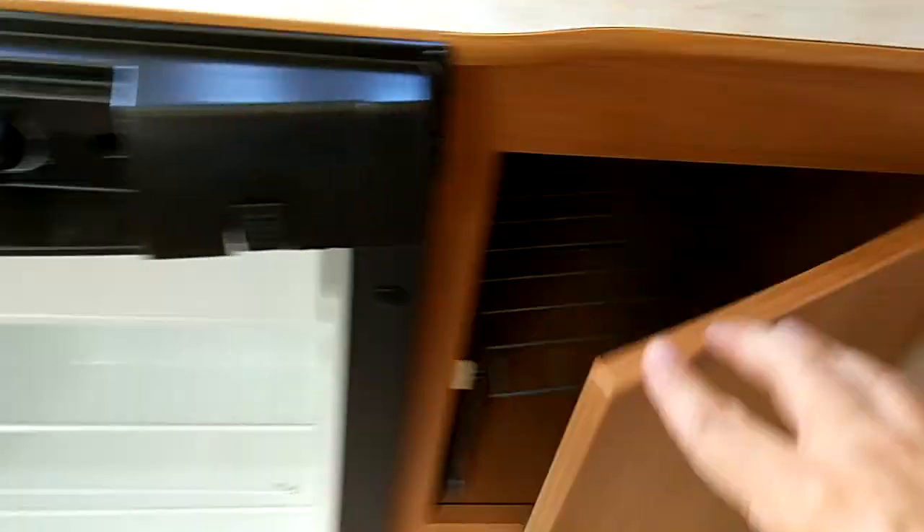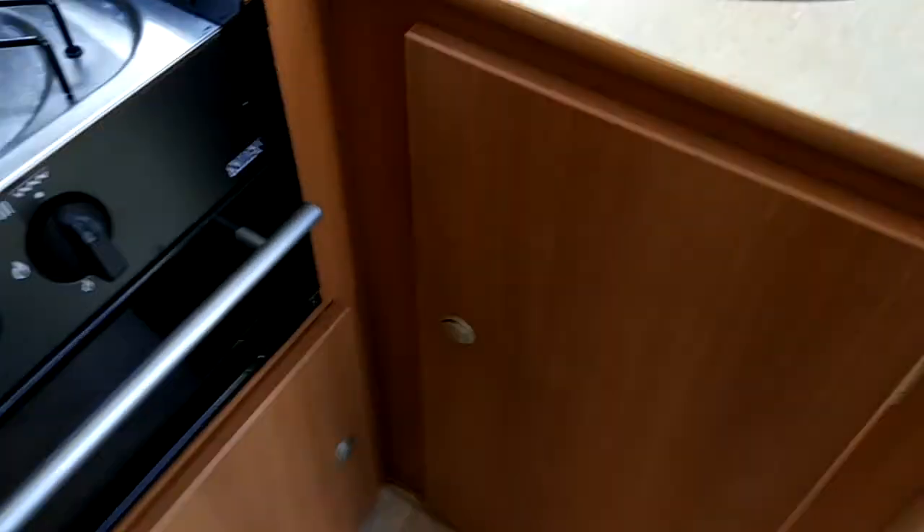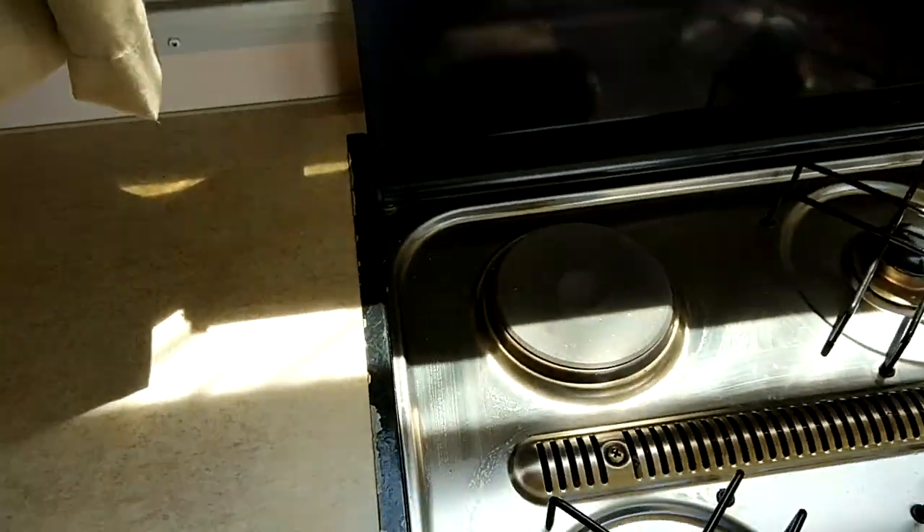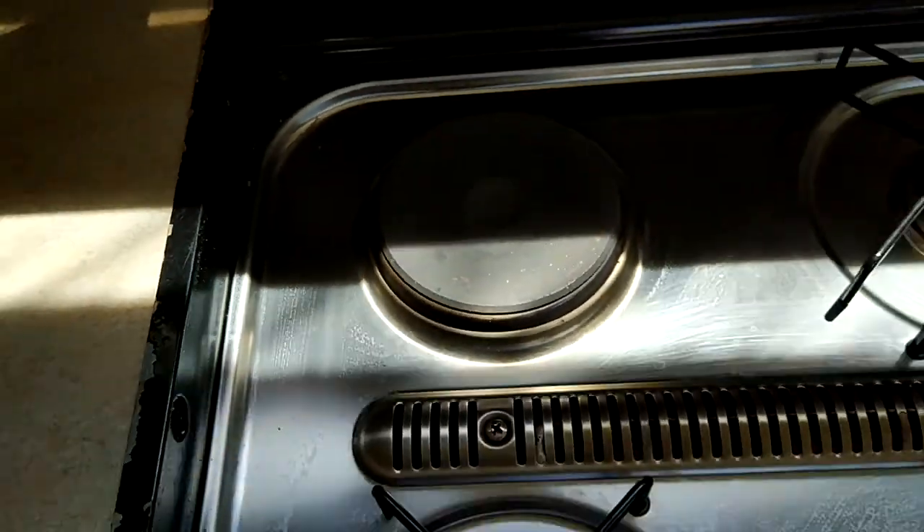Tons of storage space — storage over here, storage here for pots and pans. The cooktop has one electric and three gas burners. More cupboards and storage here as well.